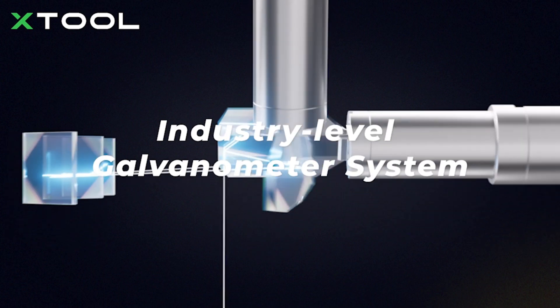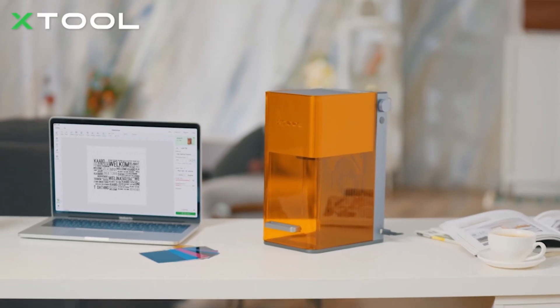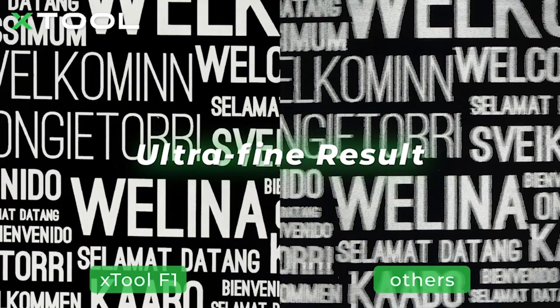Assembled with an industry-level galvanometer system, F1 has a 0.003 mm engraving accuracy, bringing out every detail flawlessly.